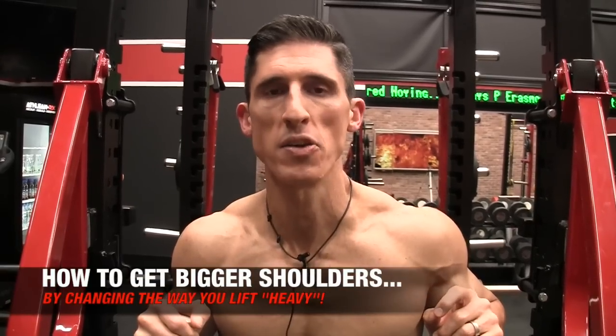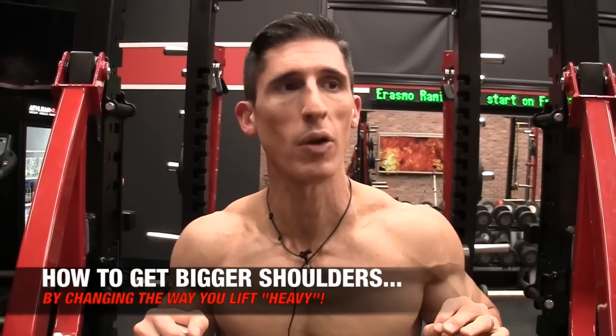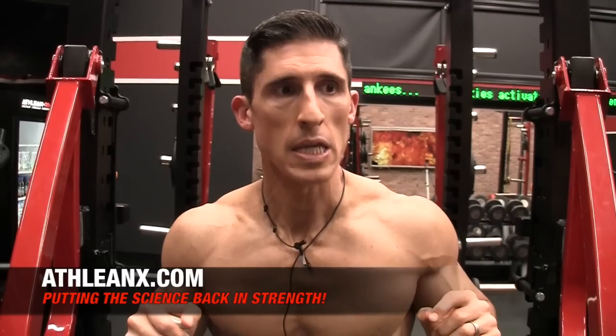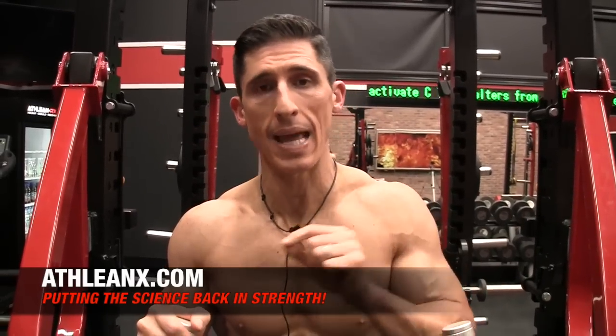What's up, guys? Jeff Cavaliere, ATHLEANX.com. We've all heard the phrase before: if you want to get big, you've got to lift big. Today, I'm going to show you how getting a little bit weaker — or at least feeling as if you're getting weaker — is going to allow you to get big. When it comes to training shoulders specifically, you want to know how to lift both heavy weights and light weights. The light weights are going to require that you leave your ego at the door, but I assure you, if you do what I show you here today, you're going to get bigger shoulders.